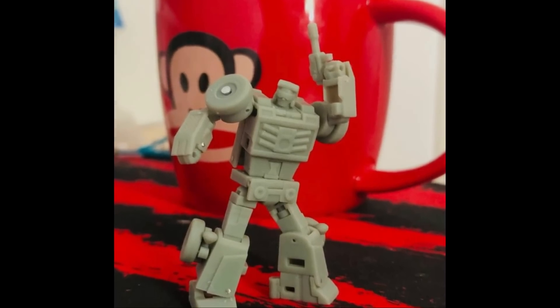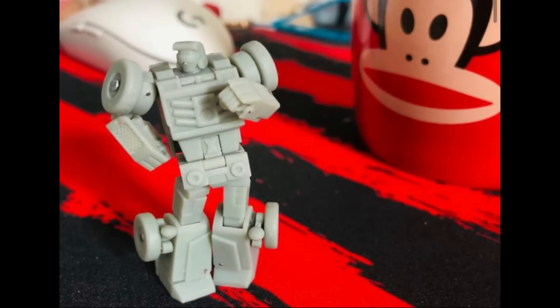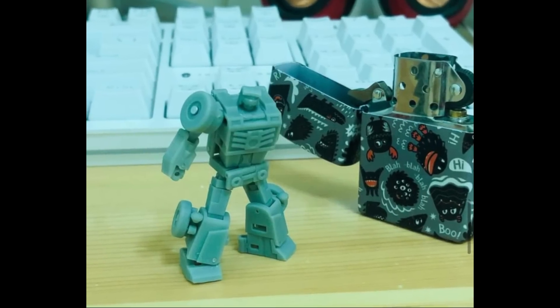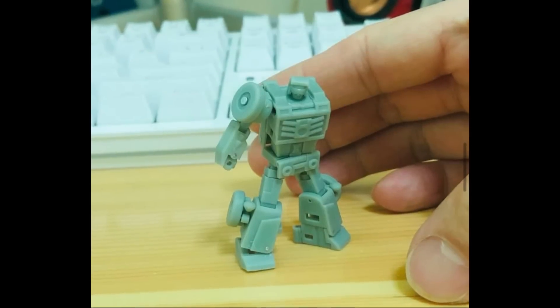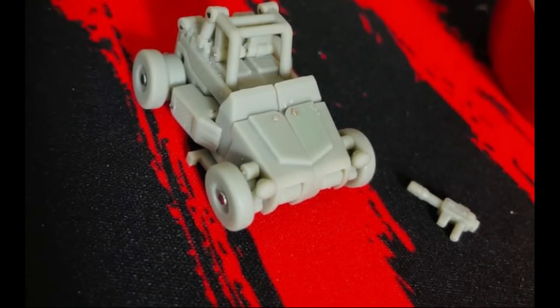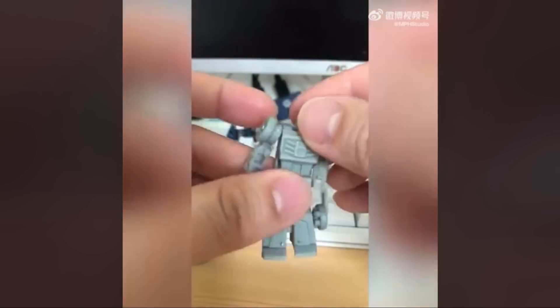MPH Studios showed off new pictures of their take on Beachcomba. He is highly articulated and nicely sculpted, though the wheel pins on these smaller figures are a real downer for me. He is very small — you can see him next to a mini USB and a Zippo lighter. This is just a prototype, but in alt mode it doesn't exactly fit together as snugly as you'd like. It does look a lot like the Dr. Wu type stuff but may hold together a little worse.